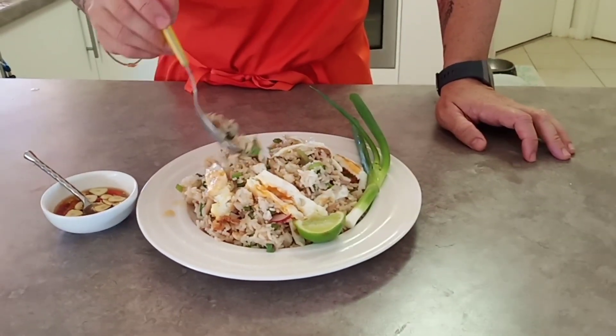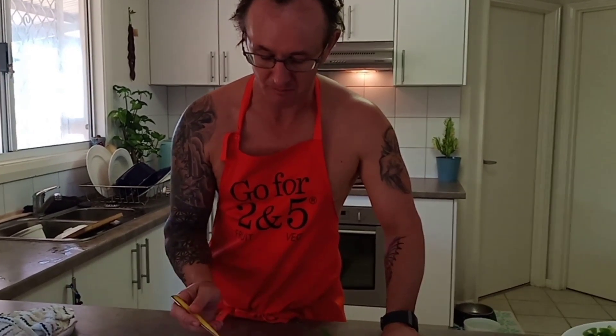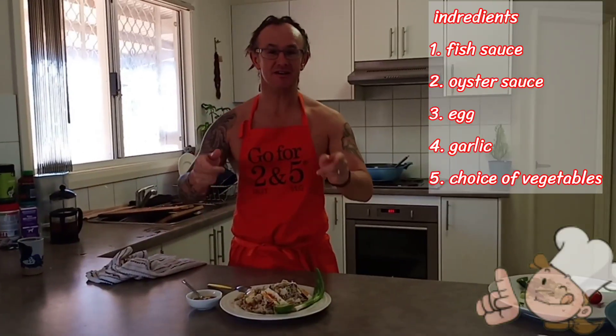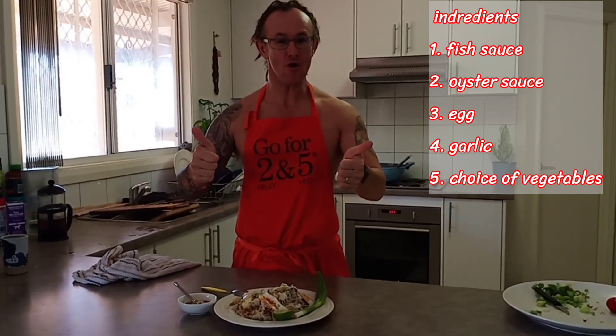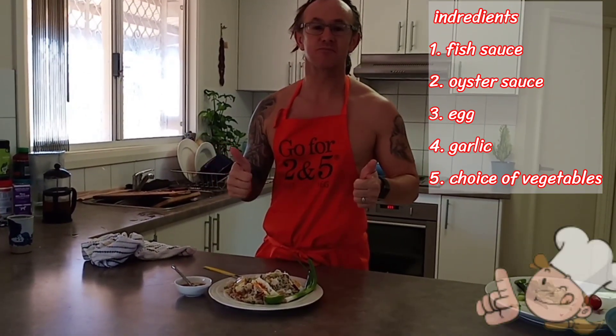Dig in and enjoy. Mmm. You can eat that any time of the day — that was beautiful. Love it. Easy cook, easy eat, easy yummy! Please subscribe.